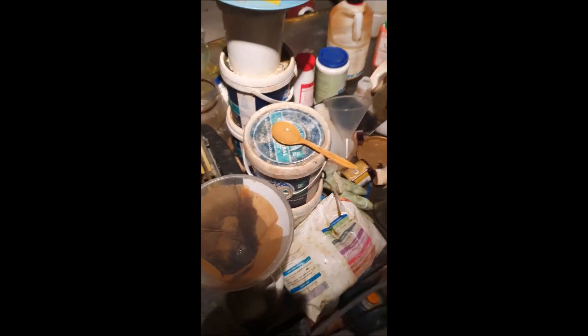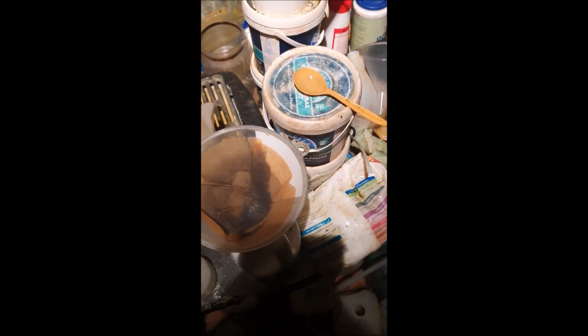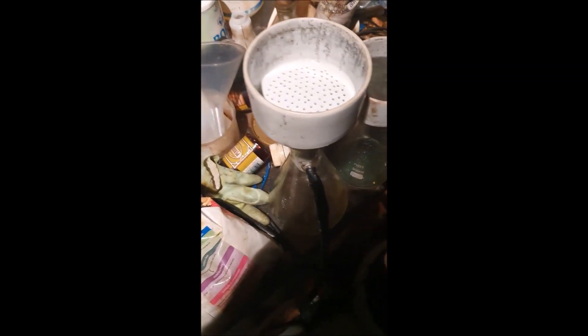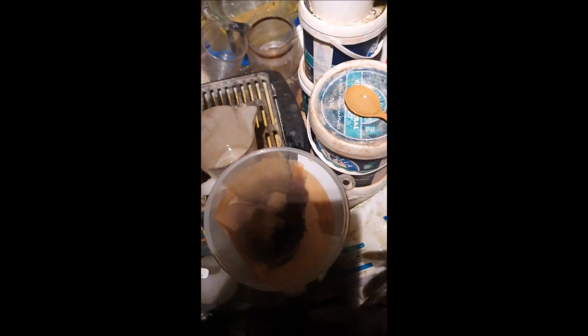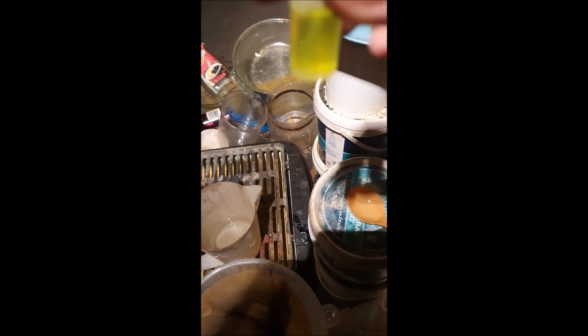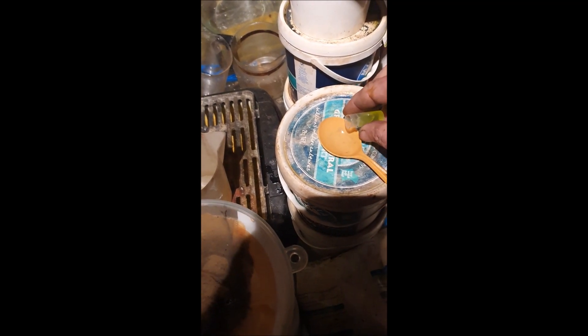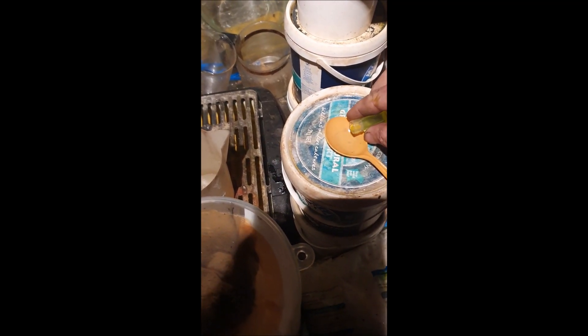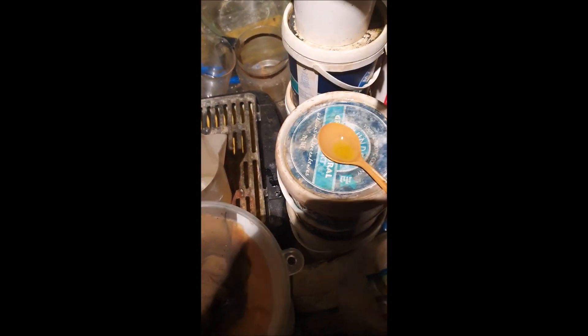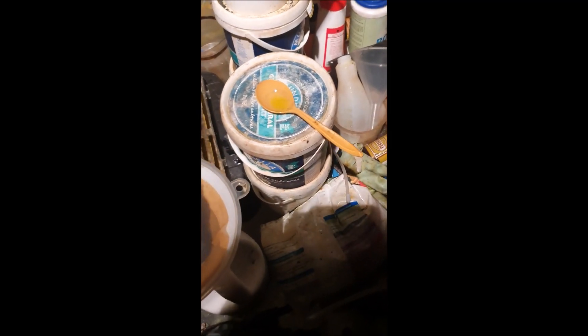I've taken the stannous chloride and poured it into this jug just to make it easy, because I've only got one hand free since I'm holding the camera. In here I have some gold solution. When I pour some in — I can't find my pipette, otherwise I would just put a drop or two.